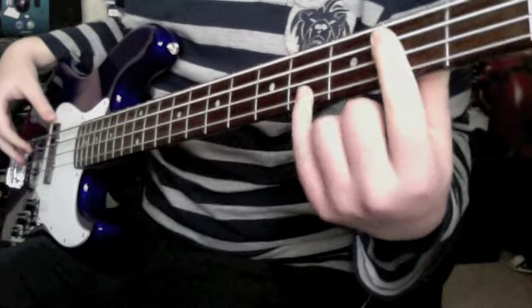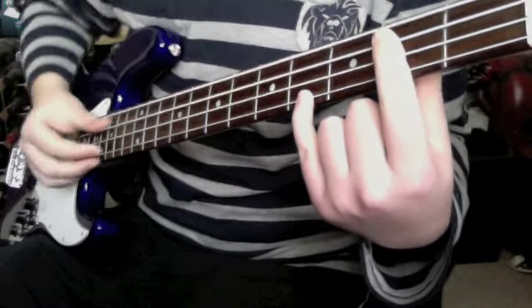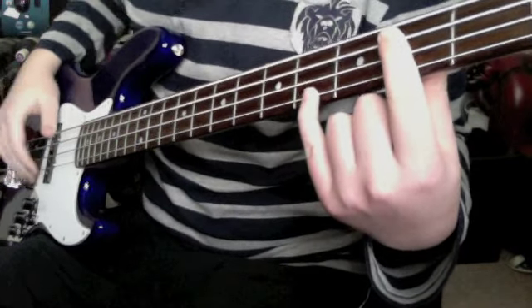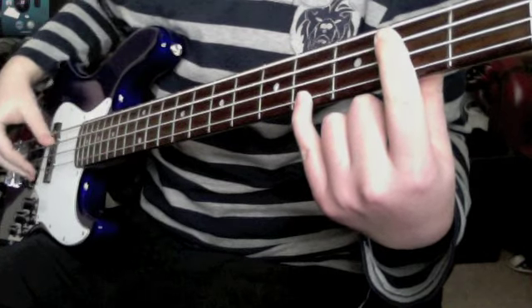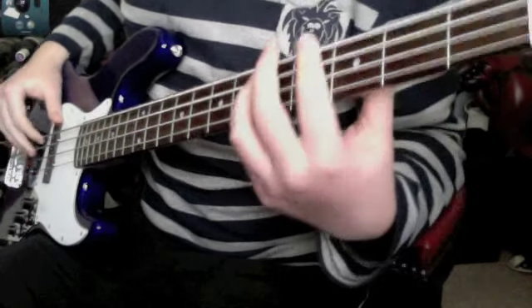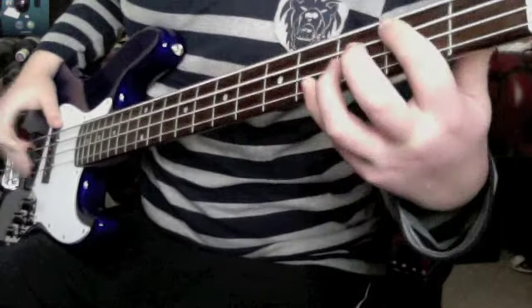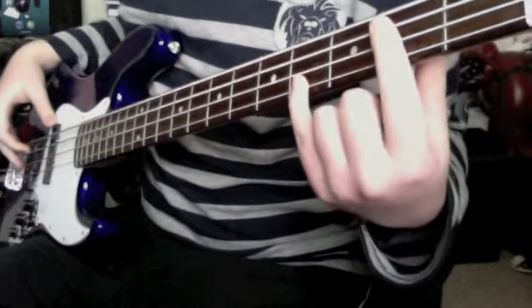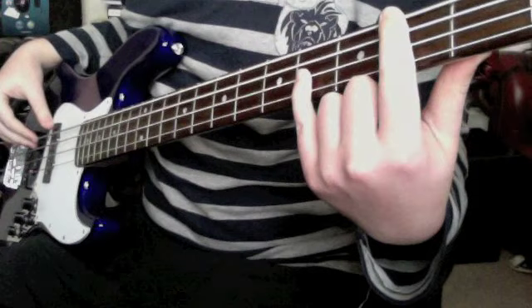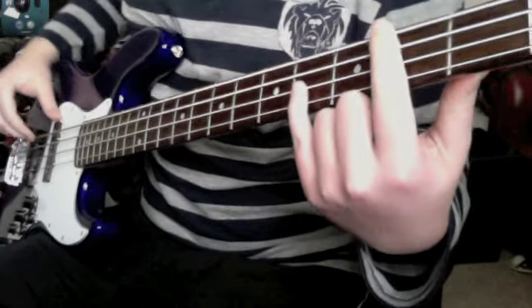Then we move on to the 3rd shape, which is again a simple octave shape — this starts on the 2nd fret of the A string and the 4th fret of the G string. All together. And then we move on to the 4th fret of the D string. The last position is: move everything down, so it's the 2nd fret on the E and the 4th fret on the D.